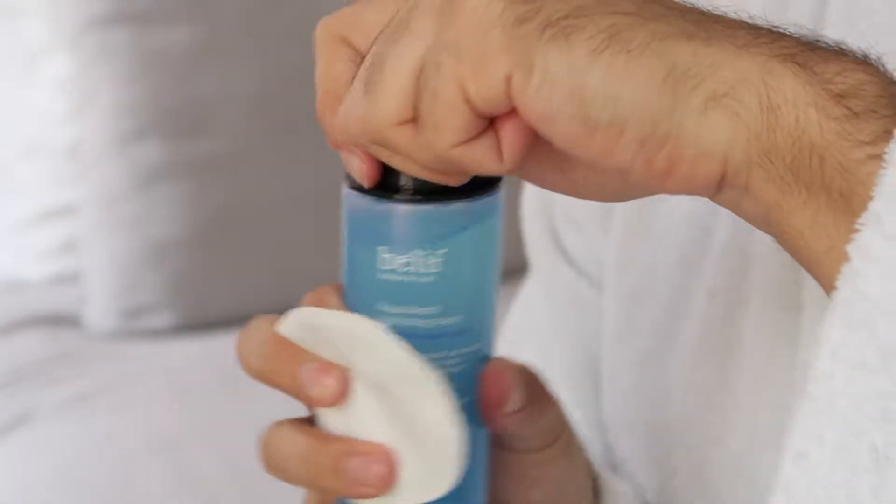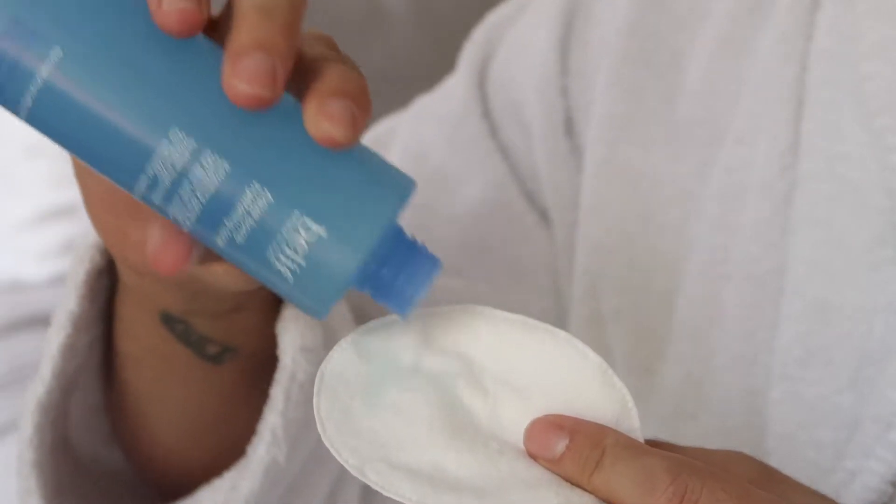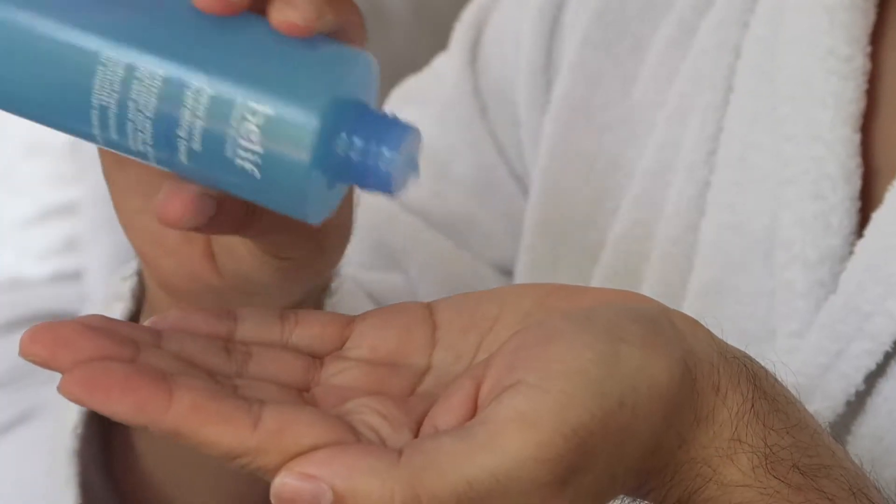To add that instant hydrating boost after cleansing twice a day, either moisten a cotton pad and very gently wipe across your face in an upwards motion, or add a few drops of the toner to the palm of your hands and gently pat over slightly dampened skin — my personal favorite way to get that extra dewy look.